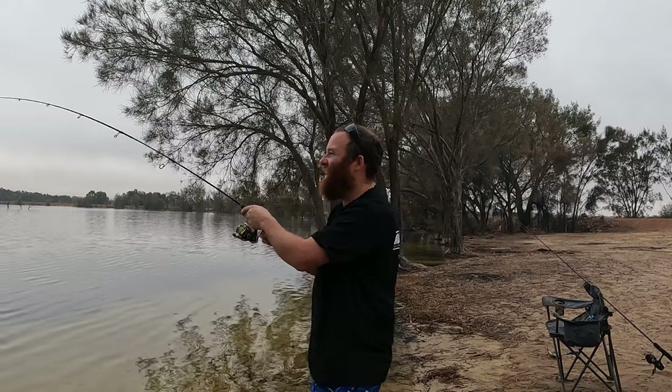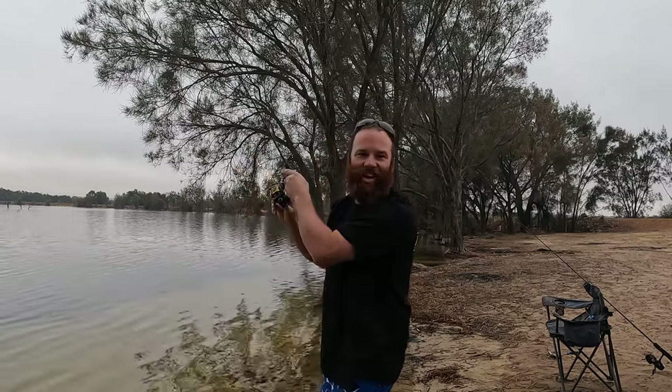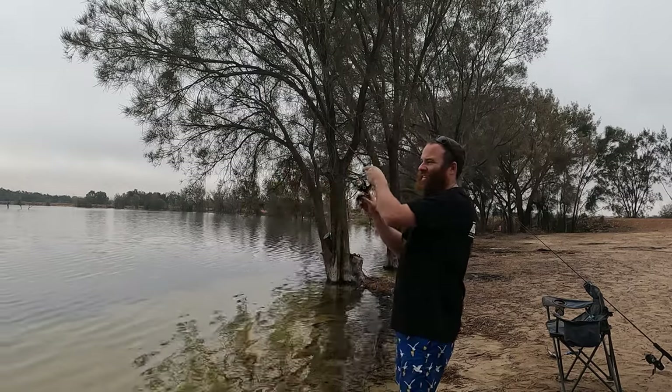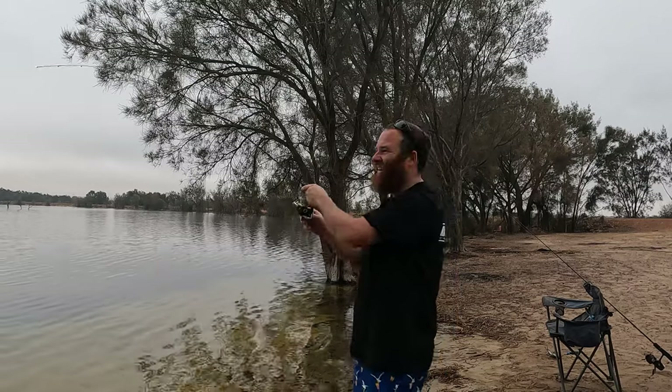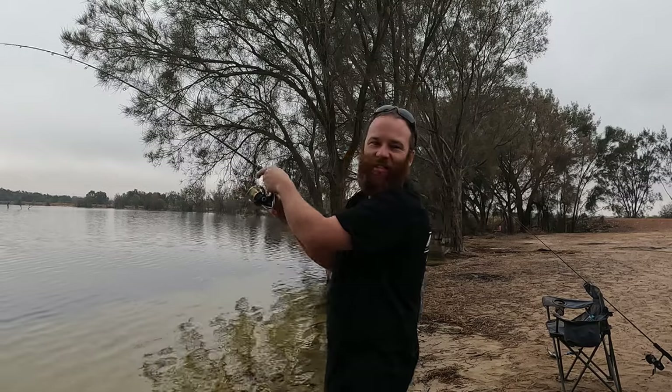It's not a big one but it's still a fish. Let's hope Jack can get onto a fish next. It's been a slow morning but they're here — we've got the fire, we've got the fish.